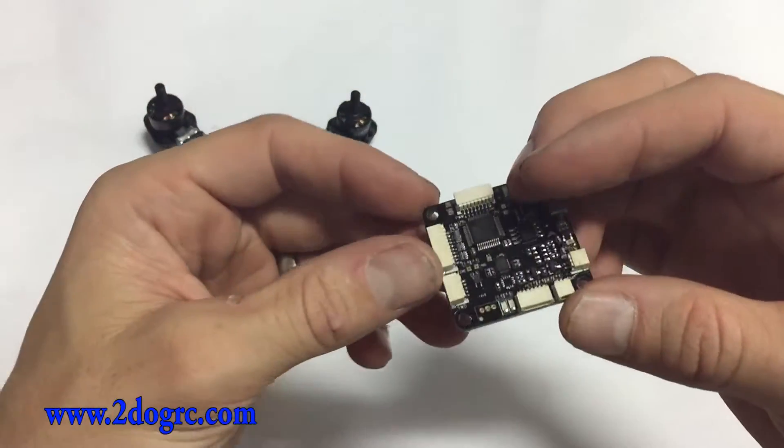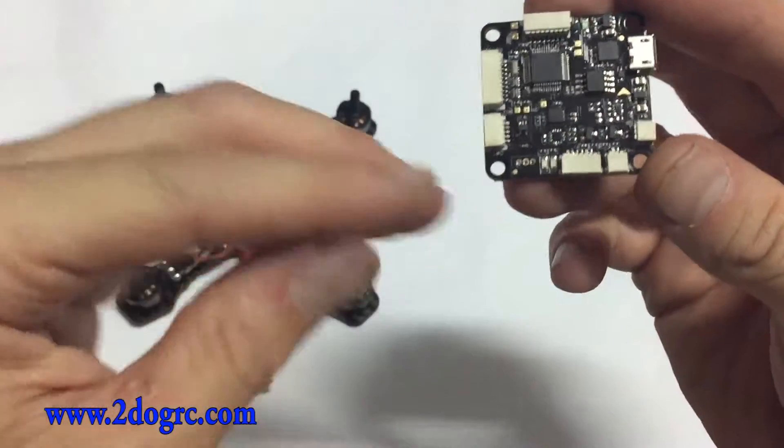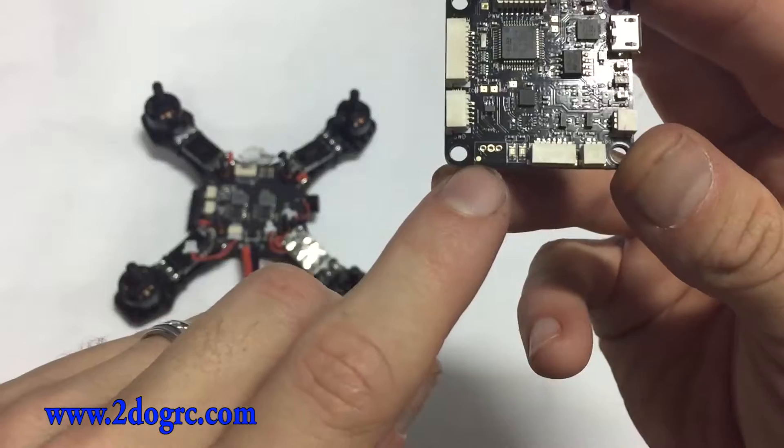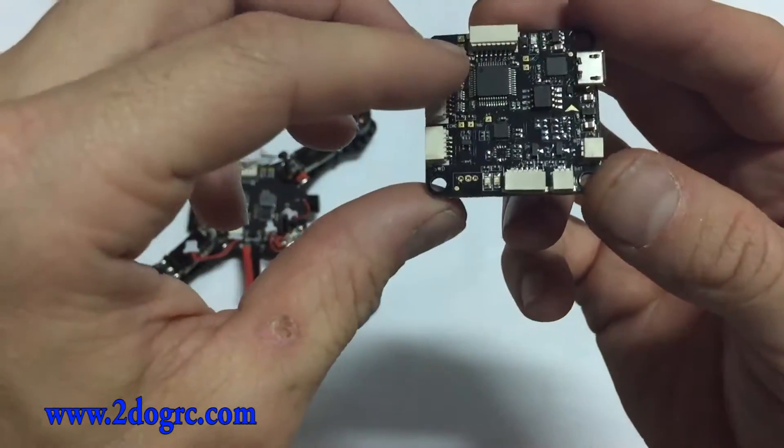Plug that right here, at the bottom. If you look in the instructions, they've got a label that says 'Spectrum.' There are three little pinholes — that's where you're going to solder those wires to.